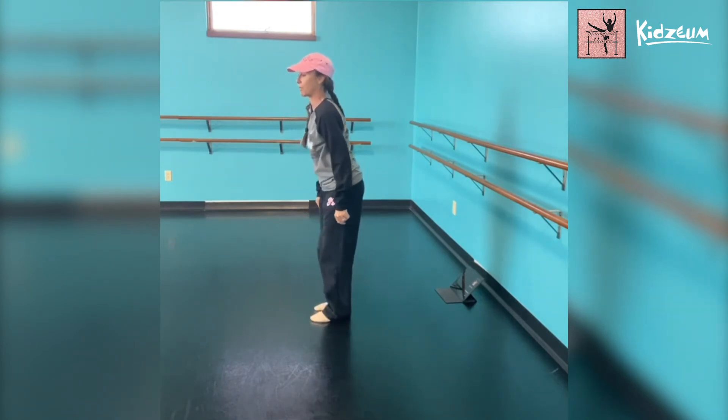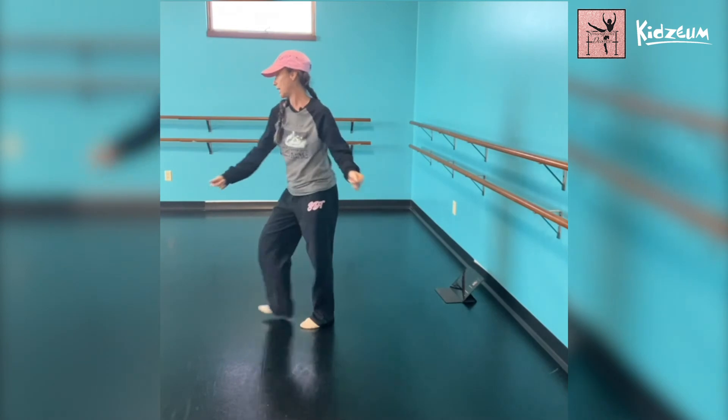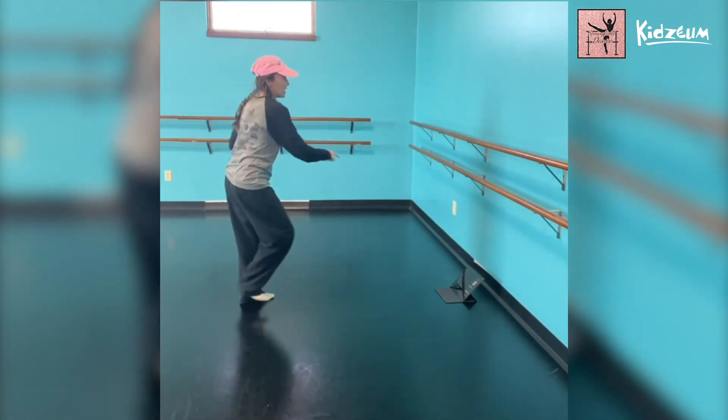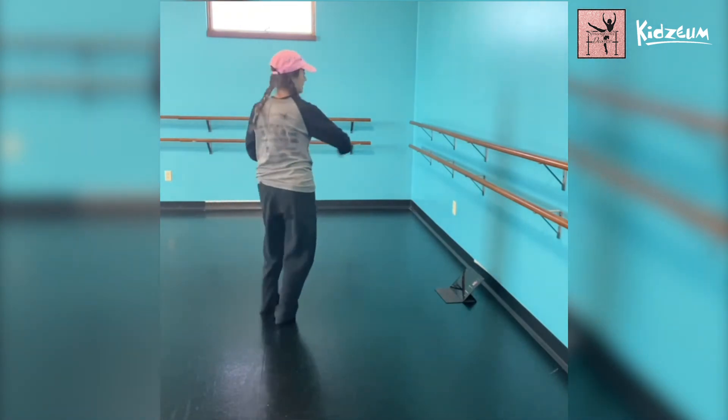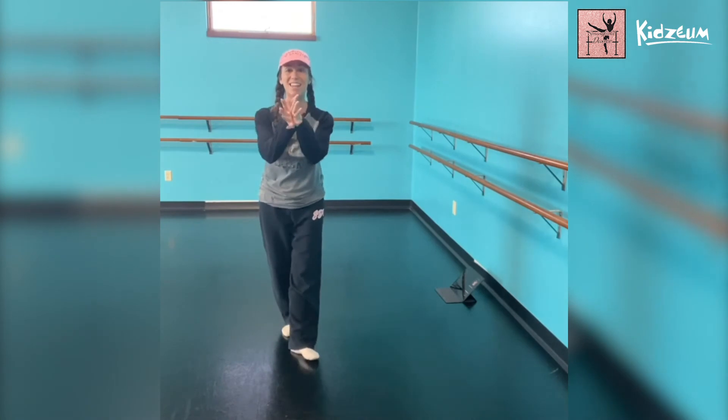Speeds up — we start with the right foot: kick ball change and kick ball change, changing places. And a kick ball change and kick ball change, changing places, and a pose. Alright, let's try that with the music.